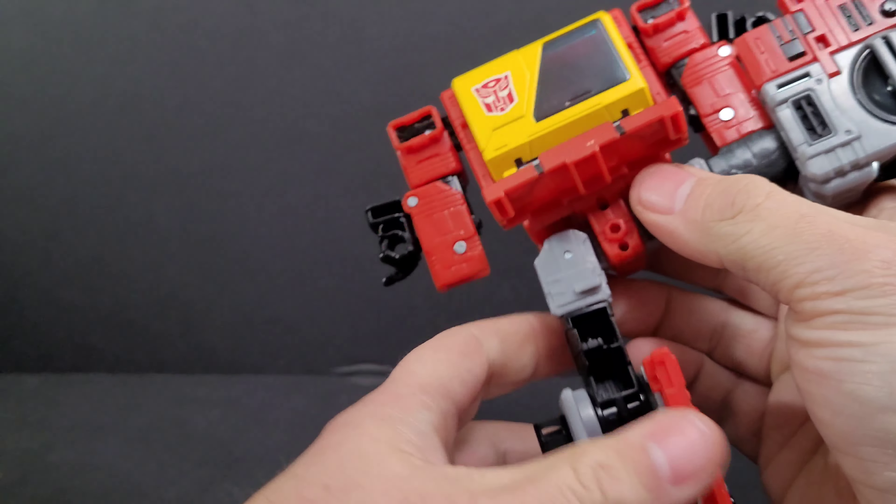Spin him around at the waist. Come down to the feet, open them up, bring the red panel all the way up, then bring his arms down. There are tabs on the black pieces and corresponding slots on the back of his legs — those big tall tabs lock into those slots. Spin it around, bring it up, and that tabs in. Line it up, stick that piece in, then do the same on the other side.